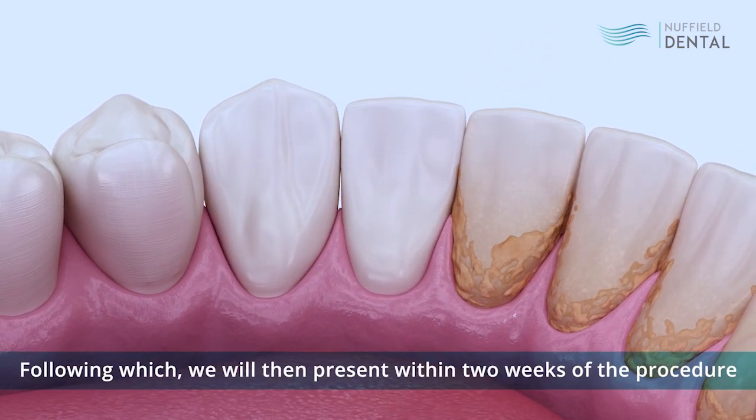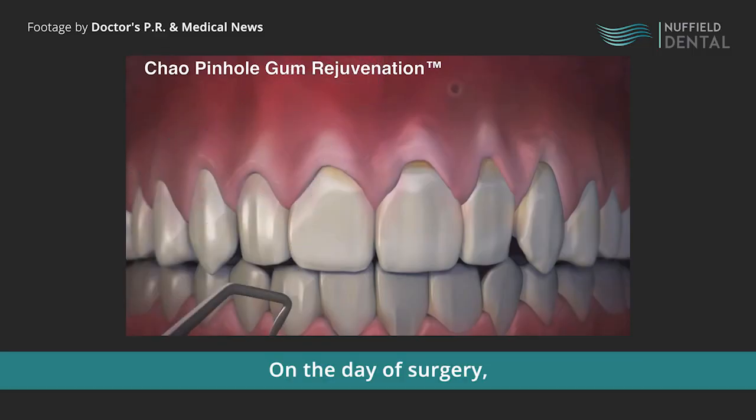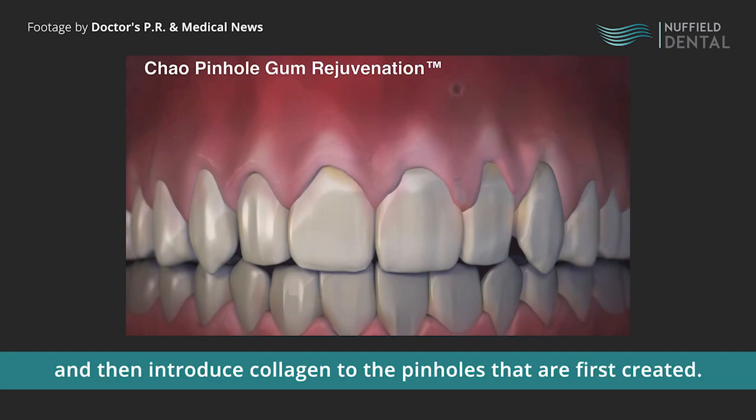Following that, we'll then present within two weeks of the procedure to get Chow Pinol surgery done. On the day of surgery, after the local anesthesia has been administered, we'll proceed to lift the gum and put it at a higher level, then introduce collagen through the pinholes that are first created.